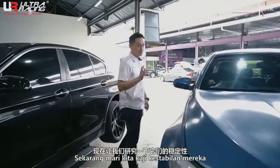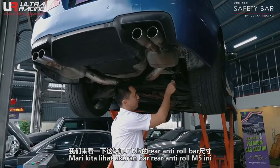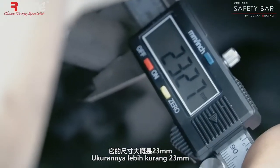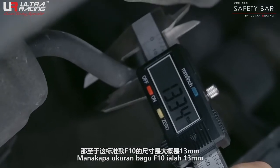So let us focus on the stability. Let's take a look at the original M5 rear anti-roll bar size — it's around 23mm. For the normal F10, it's around 13mm.